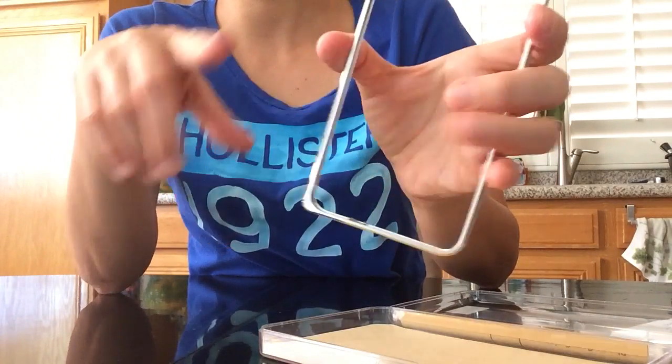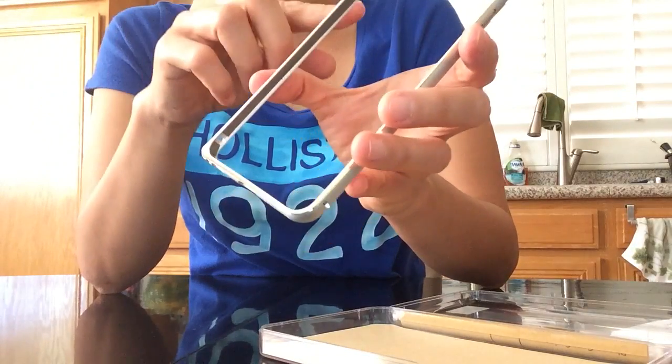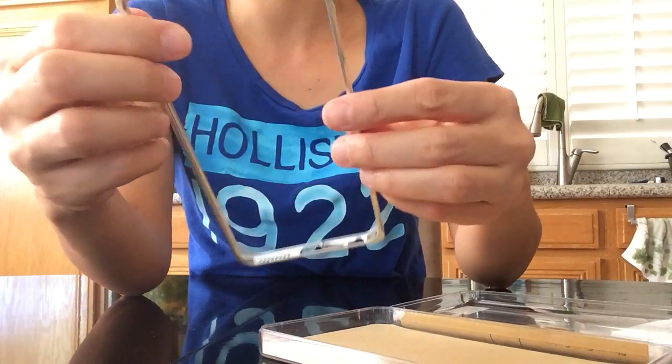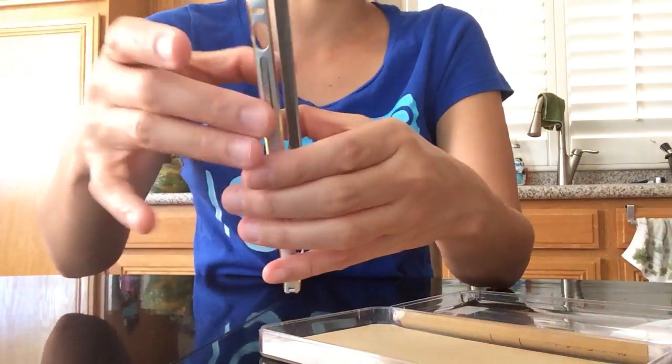It has holes for the charging port, the power button, the camera, and everything. The volume up and down is here, and you just put this inside your phone and you're all done — it protects the sides of your phone.